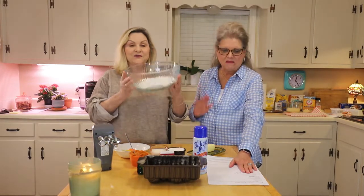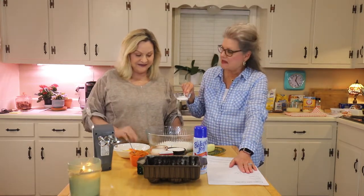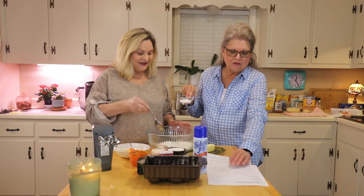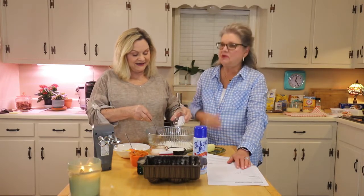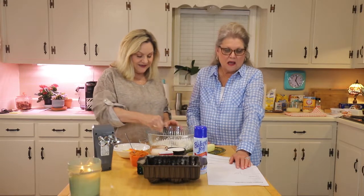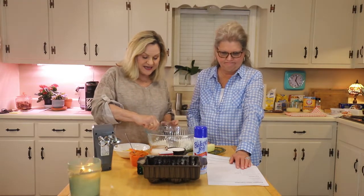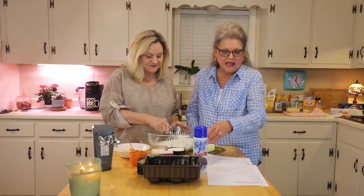The first thing we have is two and a quarter cups of all-purpose flour — we already have that in the bowl. Then we have a tablespoon of baking powder and a half a teaspoon of baking soda. Because it's all-purpose flour, it needs both the baking soda and the baking powder. Those were all mixed together and poured in.